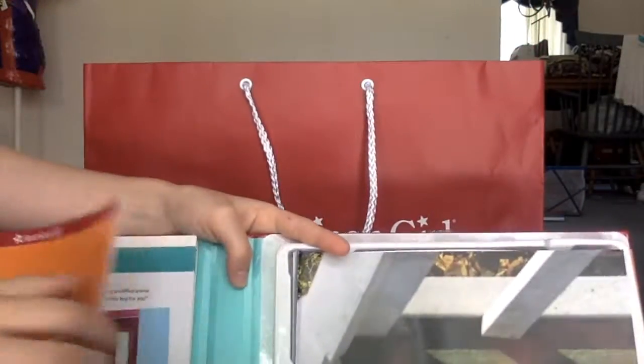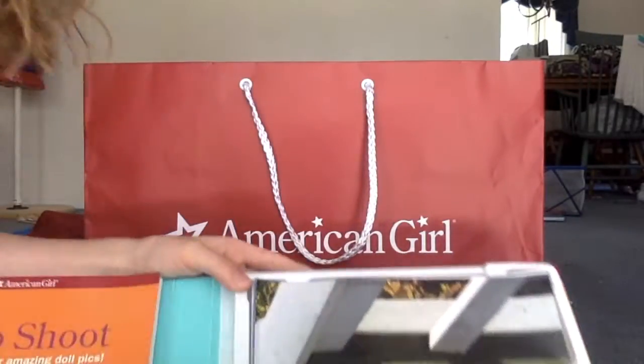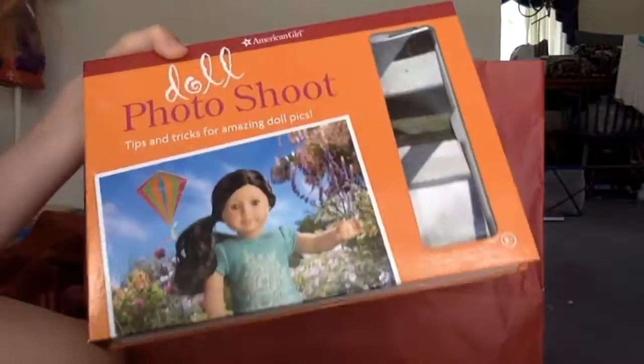In the doll photoshoot book it has a book of tips and tricks for photoshoots, and then some posters and stuff. Comment down below if you want us to do a review on this because I don't want to take it apart and all that.